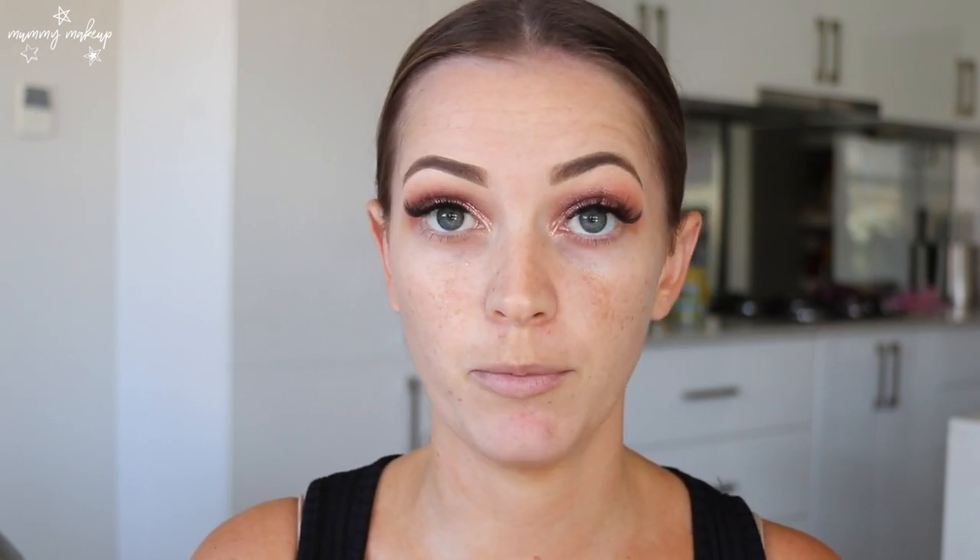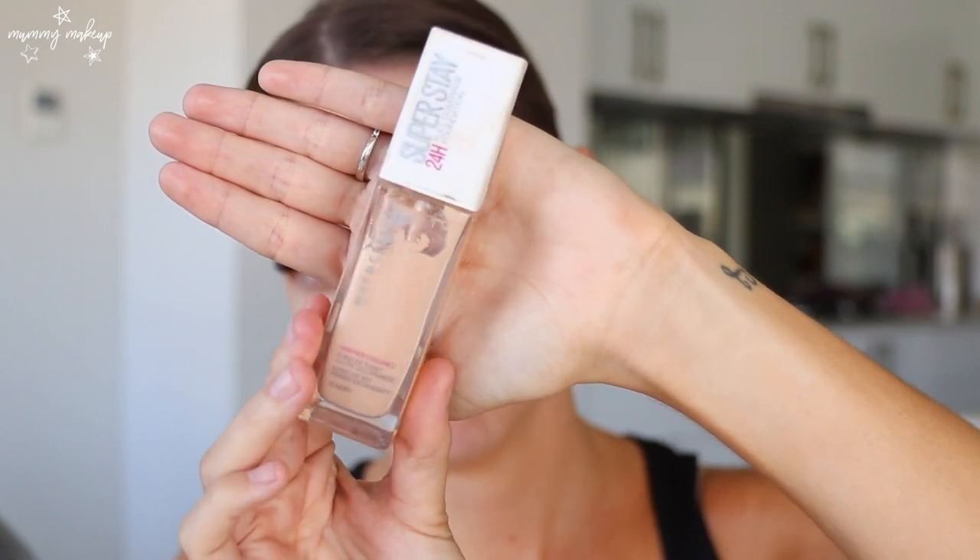I've been asked a lot lately which foundation I've been using and I have been using pretty well religiously whenever I'm going out my Maybelline Superstay foundation. It's hands down my favorite drugstore foundation — it's really good coverage though, so if you like something more natural it might not be for you, but I really like full coverage. I'm going to mix shades 30 Sand and 10 Ivory as they tend to oxidize quite a lot, and I'm just using my Morphe sponge.